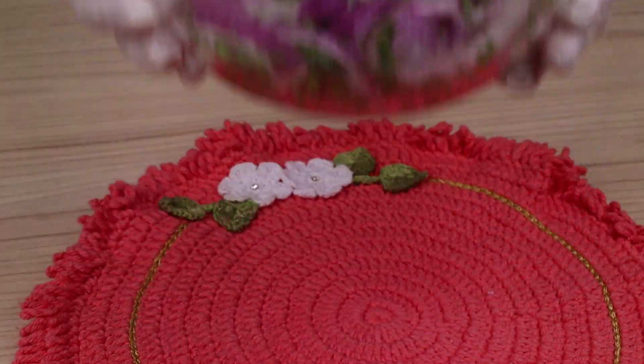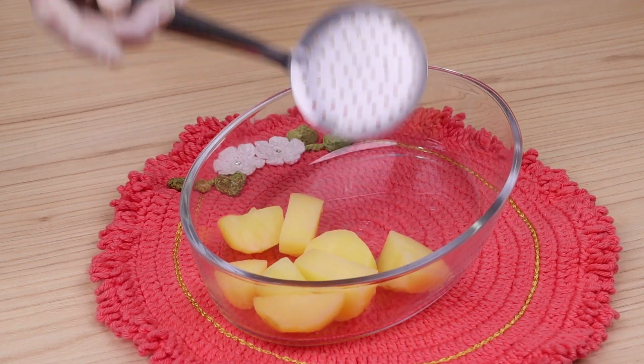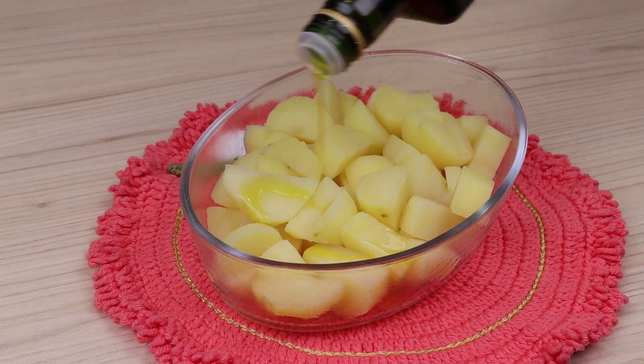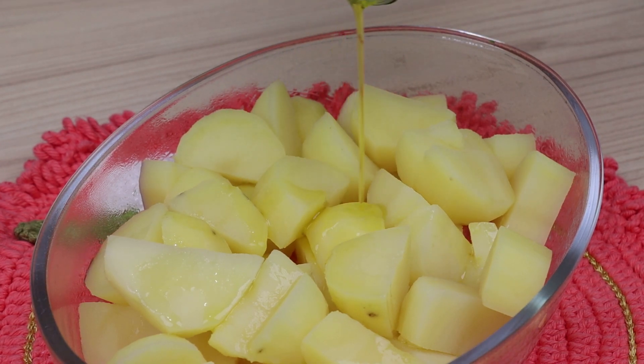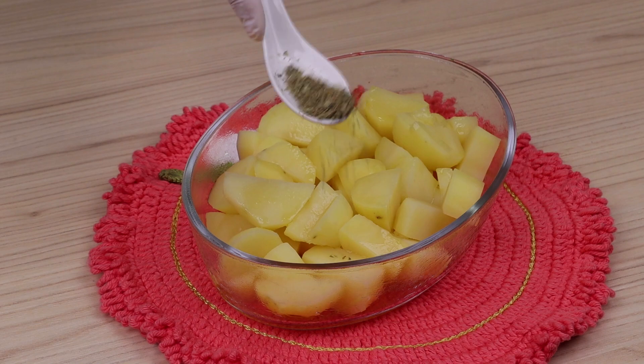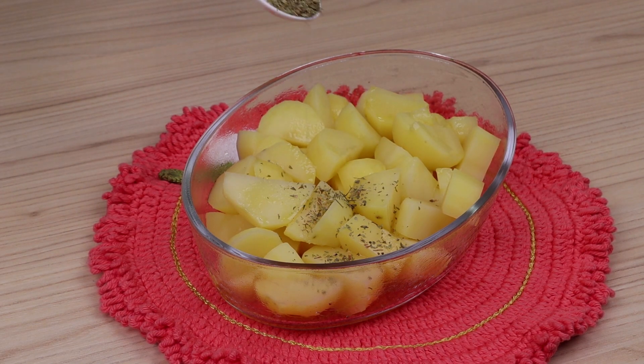Then I'm going to put all the potatoes in a glass bowl and season them with olive oil, oregano to taste, and mix it well.